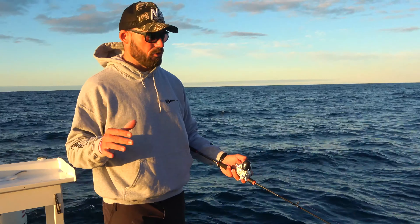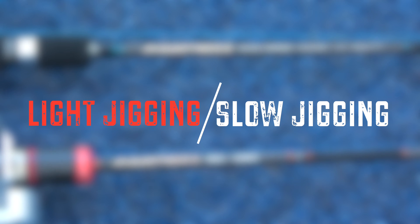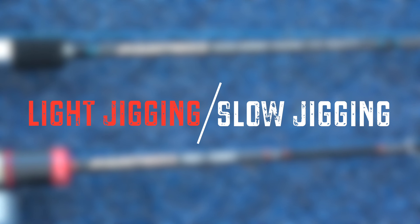Light jigging and slow jigging — what is the difference? I'll explain each one to make it easy to understand the difference between the two.